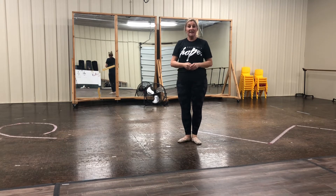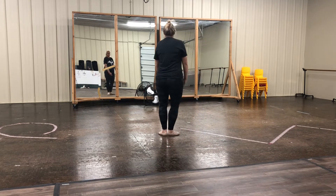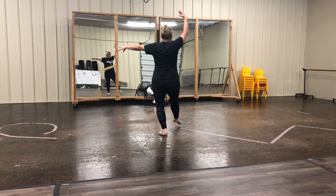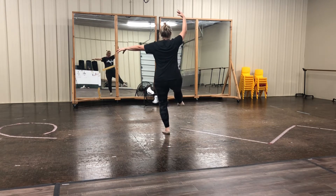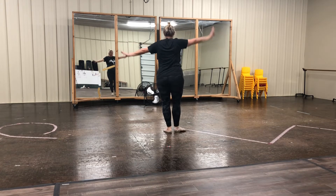Good. I'm going to do it again — same thing, but face the other way. You ready? Arms up, a la second, right leg straight. PK up, and back. PK up, and back. Close first.